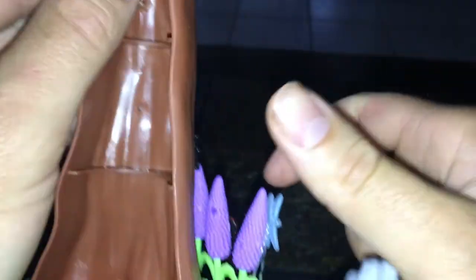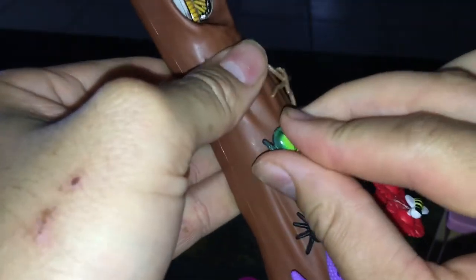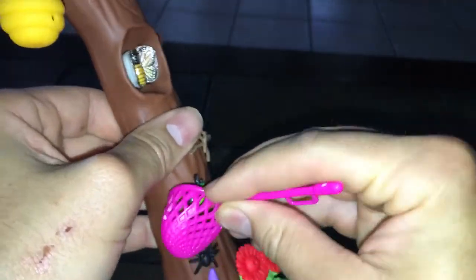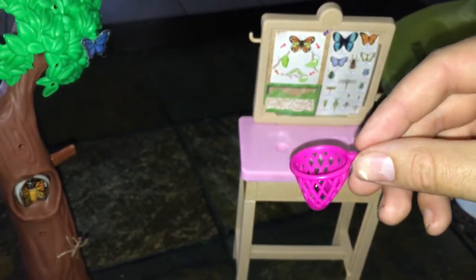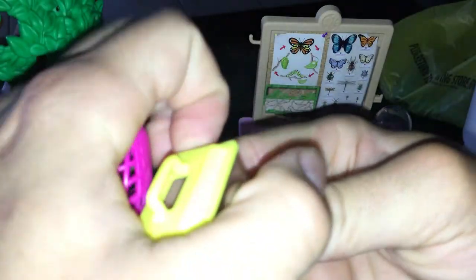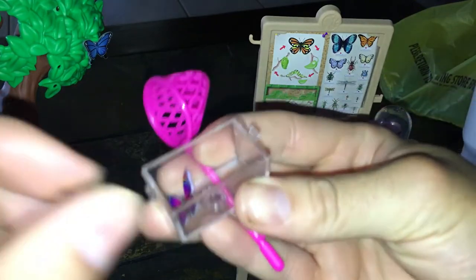It's a really cute set — this is the back of the set, and the front is just as cute. I love that you can peg whatever bug you want. Barbie can take her net and pretend she's scooping bugs off the tree. I'd recommend you just take them off and put them in the arm case so Barbie can actually study them. If your kids love bugs, this is a really nice set — National Geographic and Barbie really did make a nice set for $29.99.